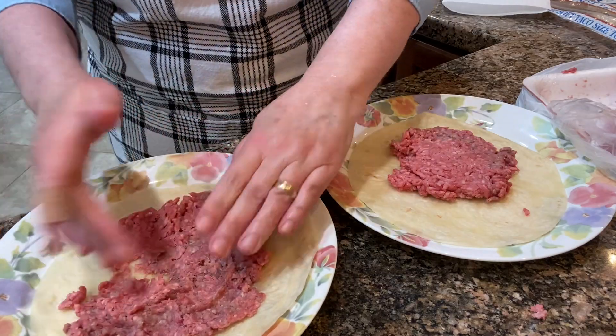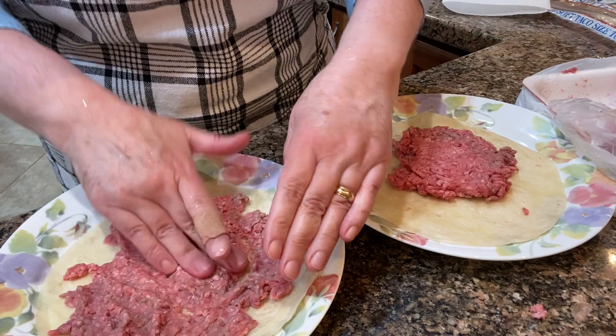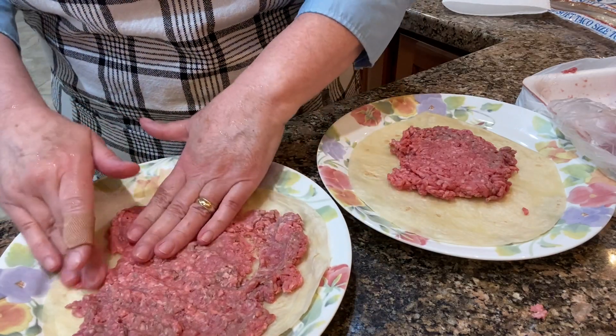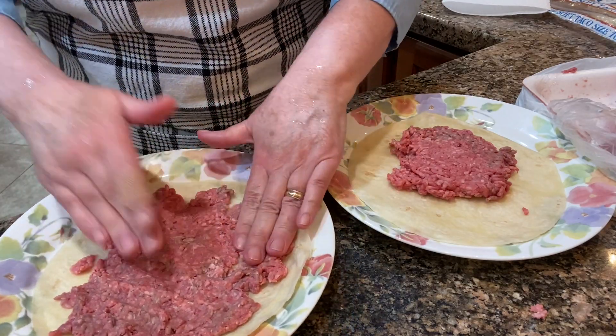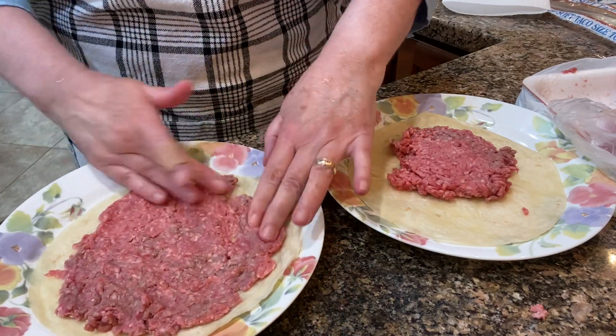This is a really good idea for hamburgers, especially if you planned on having hamburgers but forgot to buy the buns. This is a good alternative to use a flour tortilla.